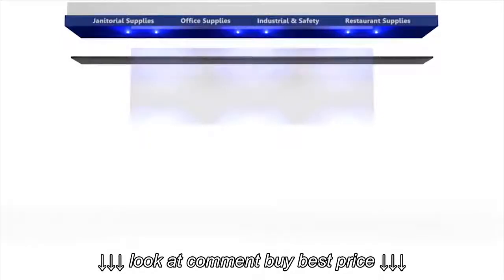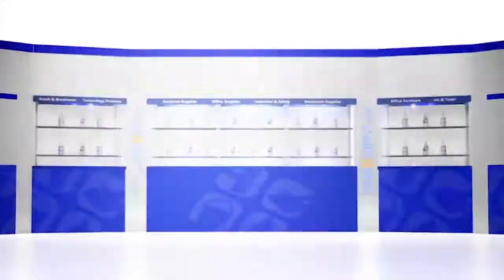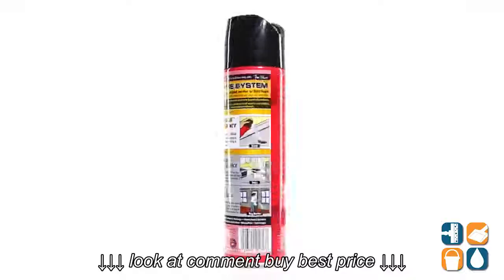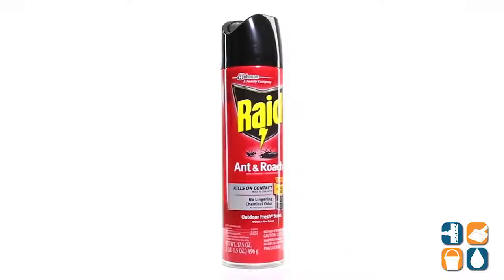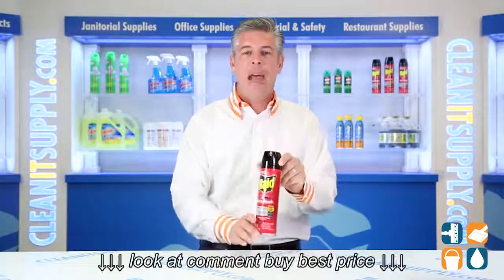Ant and Roach Killer in a 17 and a half ounce can — a detail product breakdown available at CleanItSupply.com. This is S.E. Johnson's RAID 216-135 Ant and Roach Killer in a 17 and a half ounce aerosol can. Let me break it down for you and tell you what it's all about.